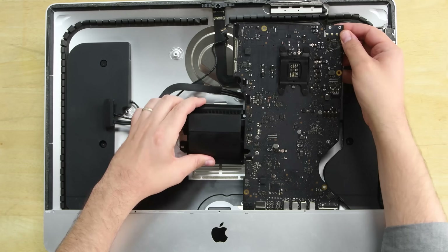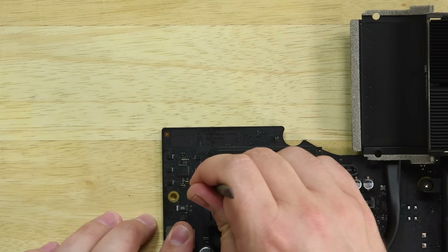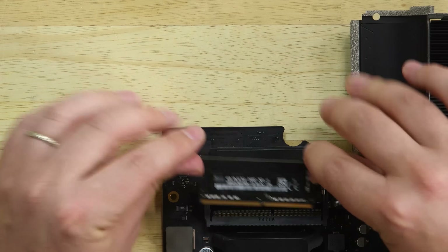But now let's talk about the most interesting part of this iMac. Removing the logic board reveals something we haven't seen in years: removable RAM. A huge win for upgradability.